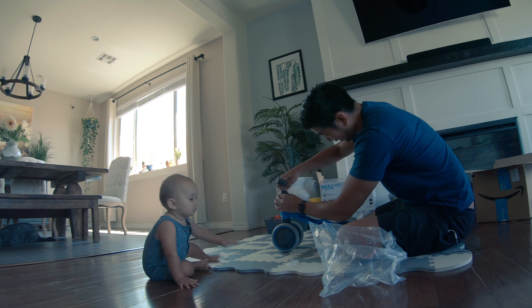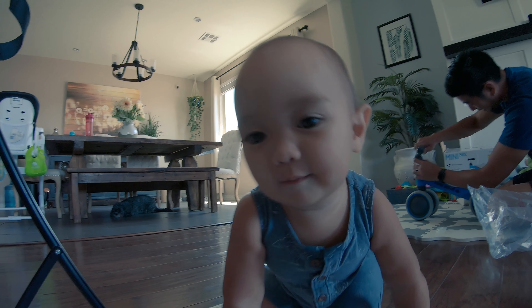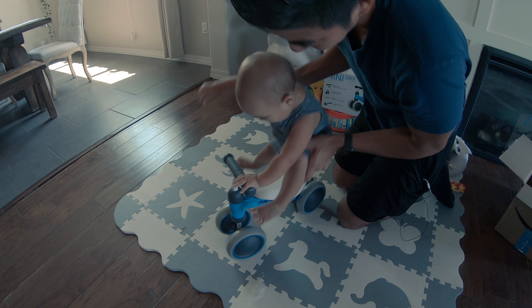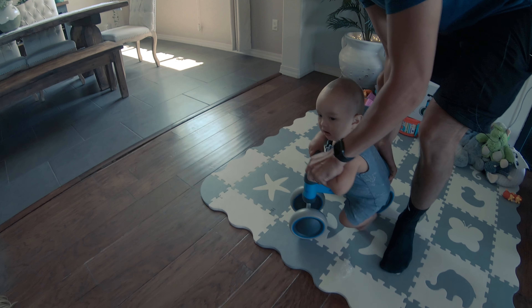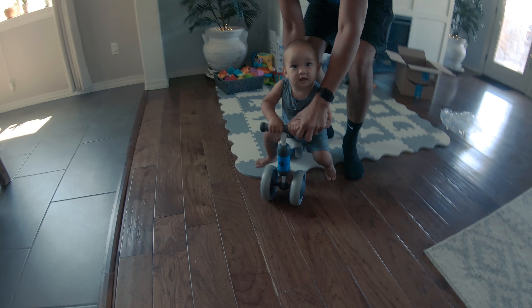Their box says the recommended age is 18 to 24 months, and the website says the recommended age is from 10 months to 24 months. Our child is 10 months and he is handling it pretty well, as you can see in the videos here. It took him a little while to get used to it, but a little perseverance and persistence from us parents will get him there pretty quick.